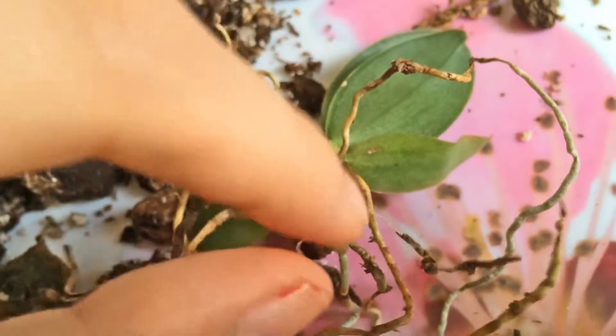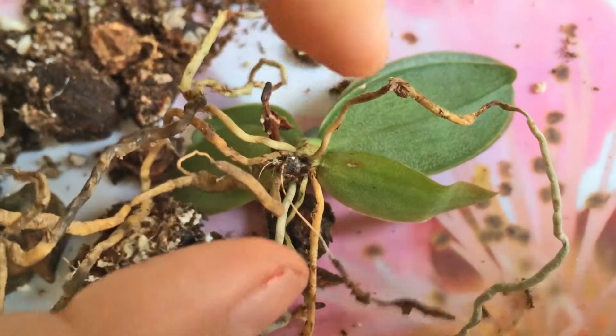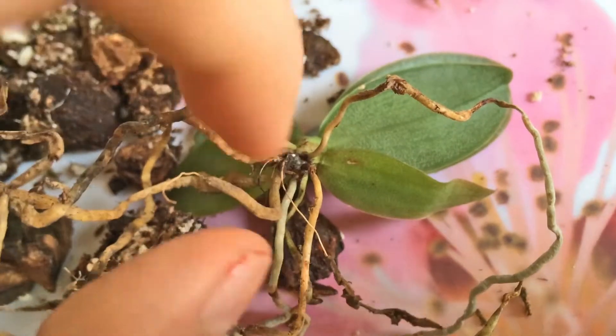I'm going to disinfect everything with hydrogen peroxide and repot it into new medium.